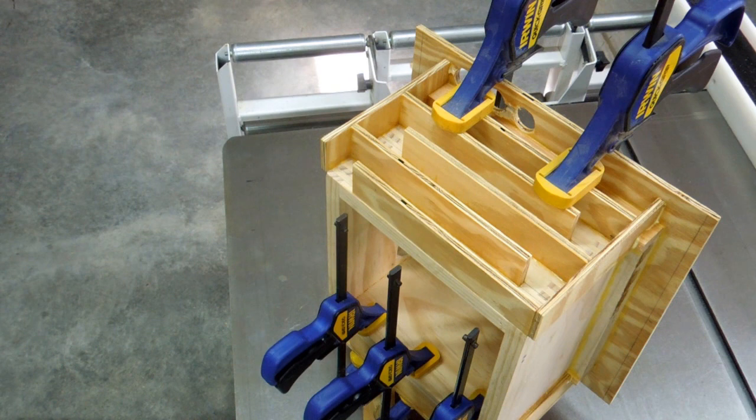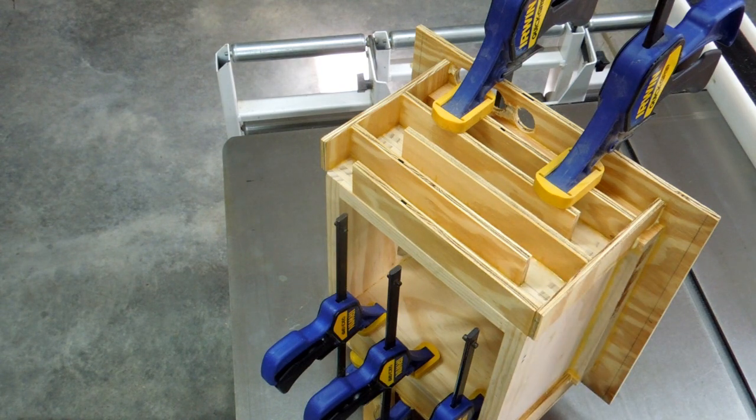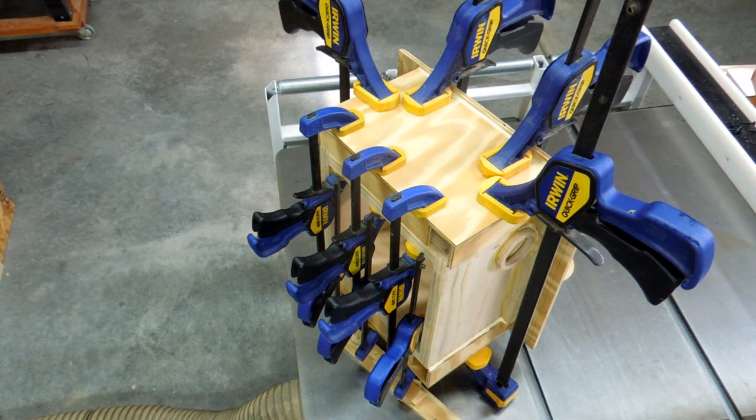All of this is butt glued and then all the edges are sealed with Titebond glue. There will be a cover plate on here, which is what I'm gluing in place on the other side right now. A few clamps — come back in a couple of hours when the glue is dry.